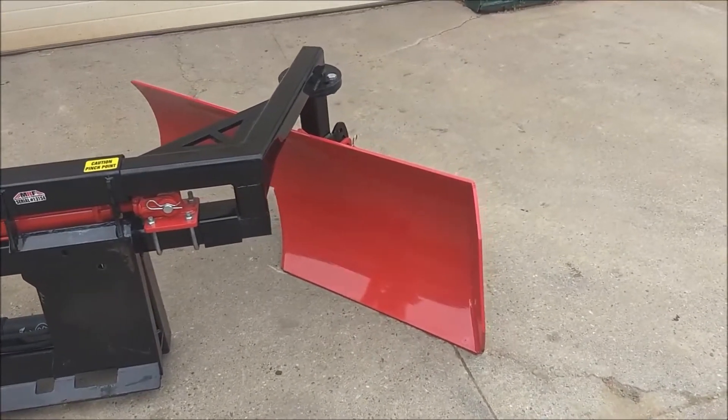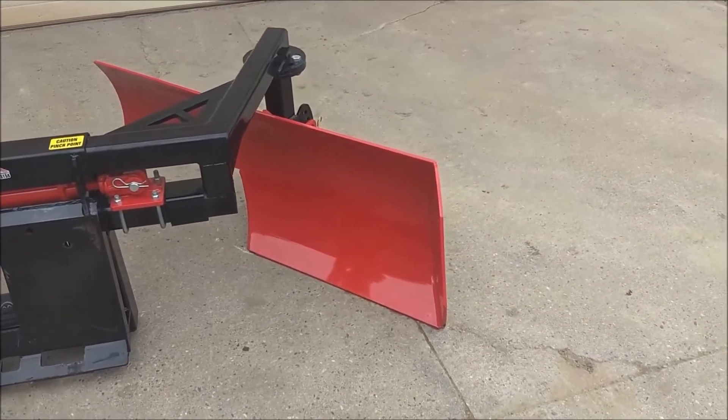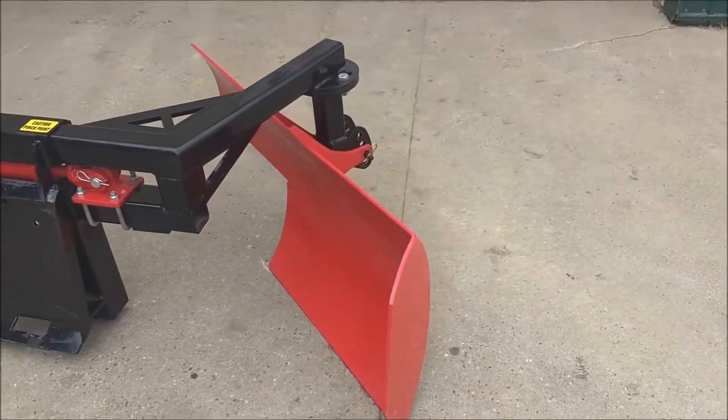The blade is a one-piece welded design made out of 3 1/8 inch AR400 for long life.